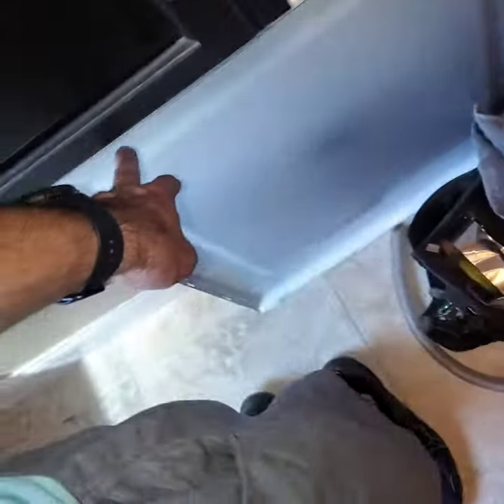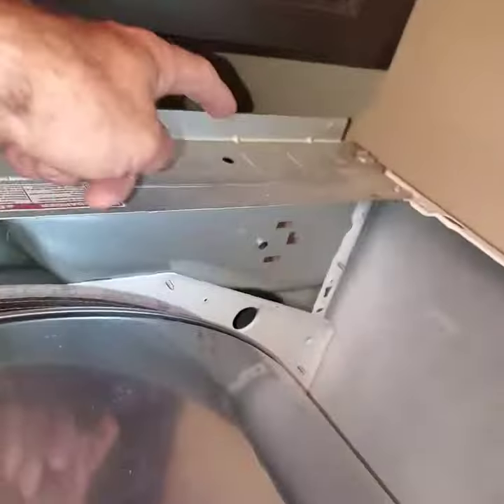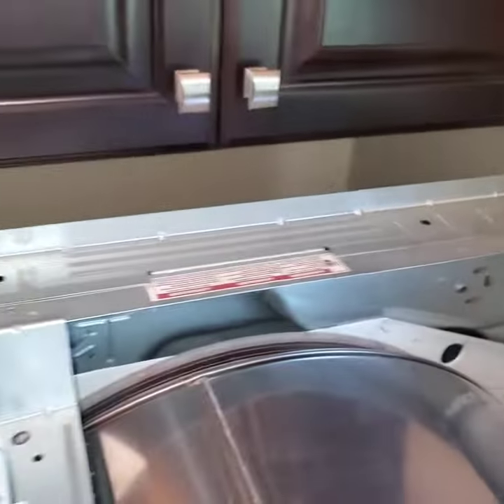All I've done so far is take off the top, which is simply held in by two screws — one that goes there, one that goes there — and then the top comes off.